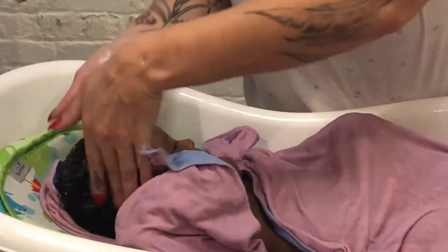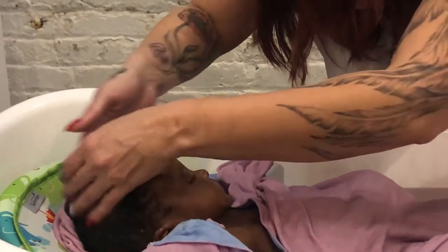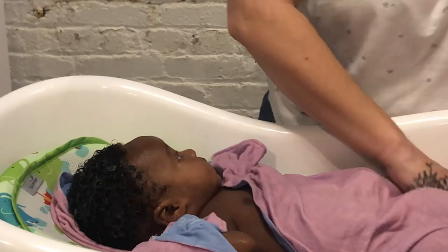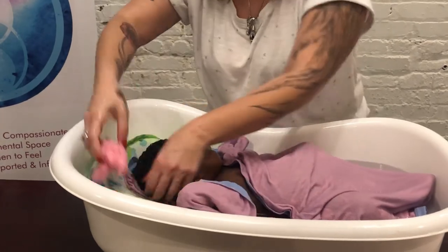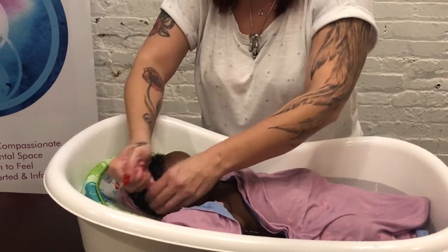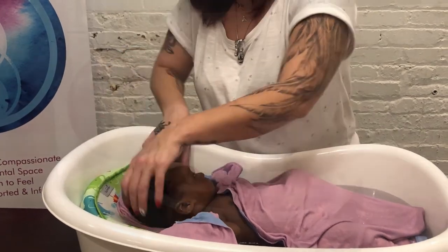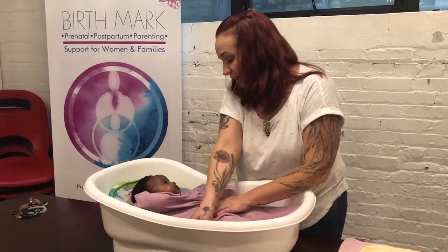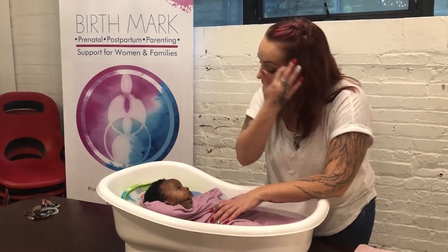Give her a nice little scrub. And rinsing the same way. Starting out giving them a positive bath experience will help you down the line. So we are all done. If you want, you can sit there and play with your baby — it's a good level for you to get nice and close and have conversation, because after this they may be very tired.